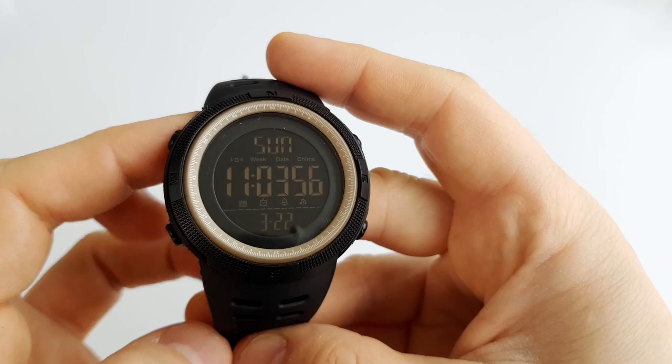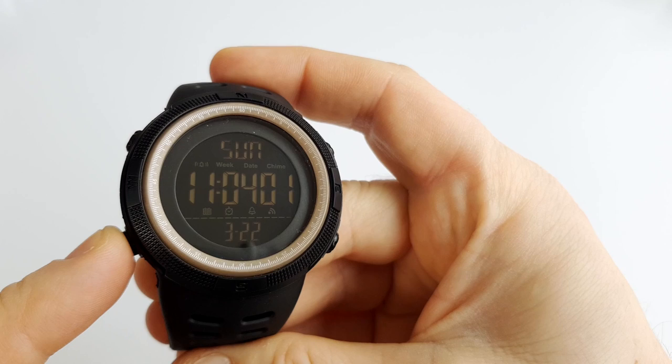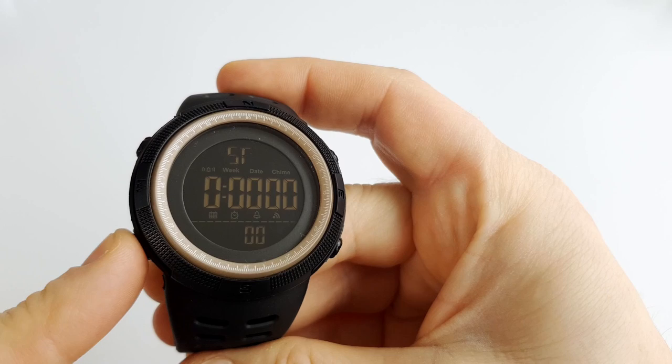Regarding functions, we have time, day and date on the first screen, then alarm, stopwatch, dual time, and countdown timer.